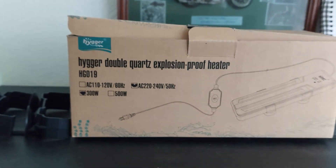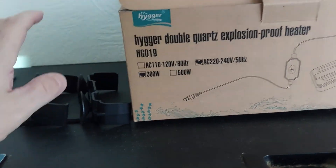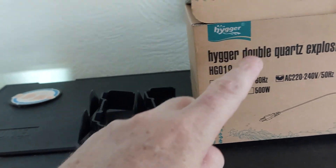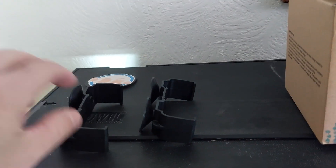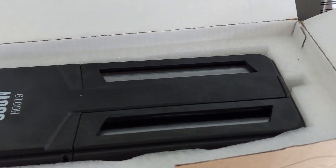Here we have the Higer heater. As you can see, I have already opened it — packed very well. I couldn't get the two suction cups back in the box. Those are the two suction cups that come with the heater. And then going in, you've got this good layer of foam there, which is always handy. And there is the heater itself.